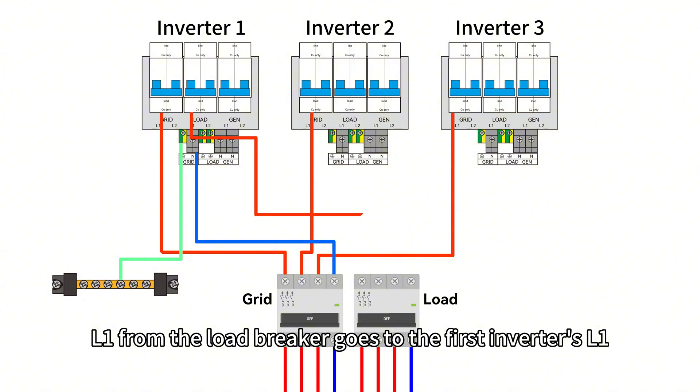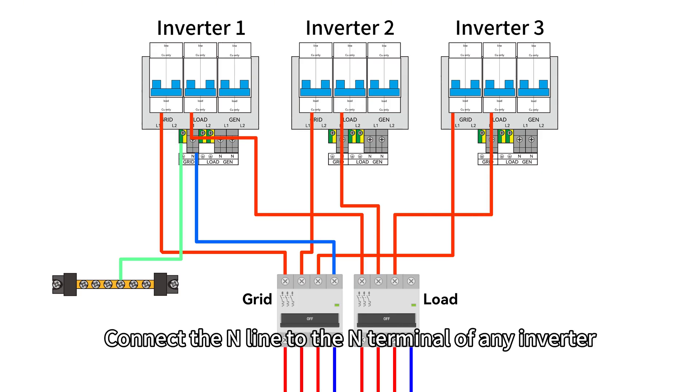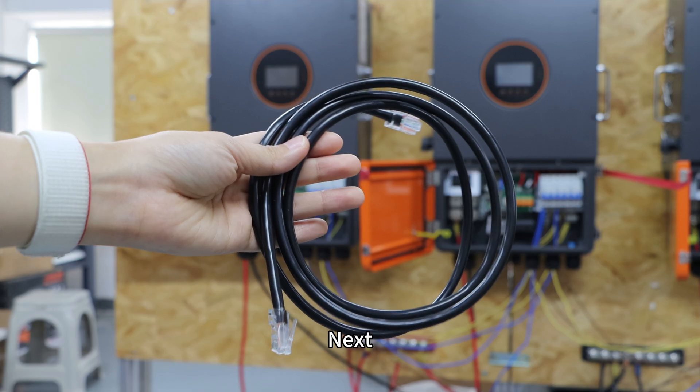Do the same for the UPS output. L1 from the load breaker goes to the first inverter L1, L2 to the second, and L3 to the third. Connect the N line to the N terminal of any inverter, and connect the ground terminal of the load output to the grounding bus bar.